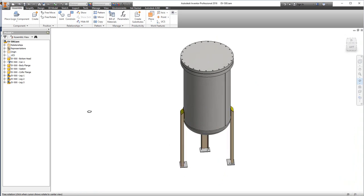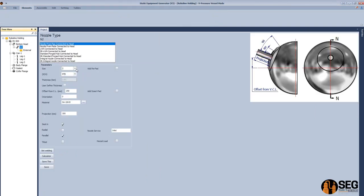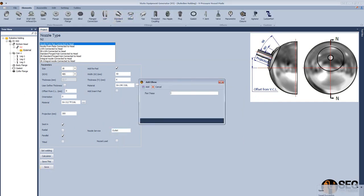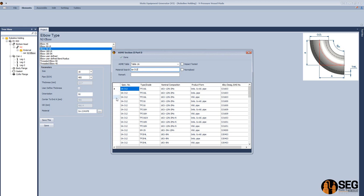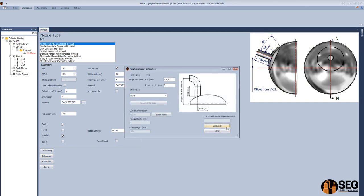Now we have the support legs. Let's add the bottom nozzle on the bottom head. Define the size as 16 inches, define the schedule, offset, and add a wheel plate of 50 millimeters and 6 millimeters thickness. Define the material of the pipe — search and select the suitable material. Define the surface of the nozzle and click save. Now let's add an elbow to this nozzle — select it as a 90 degree short radius, select the size, schedule, orientation, define the material of the elbow, and click save. Now define the projection of the elbow and click save.